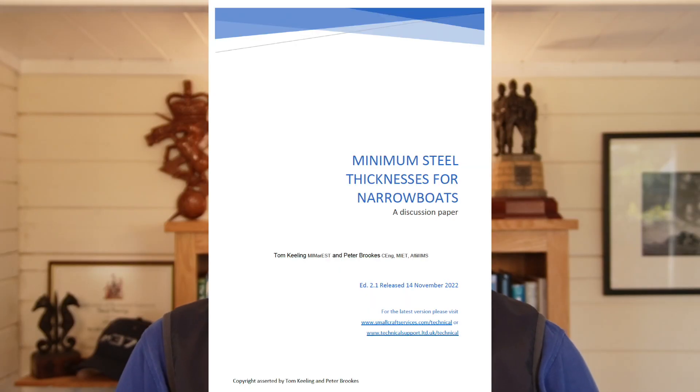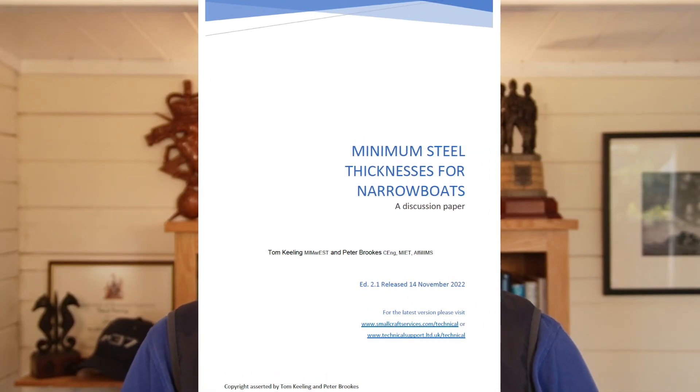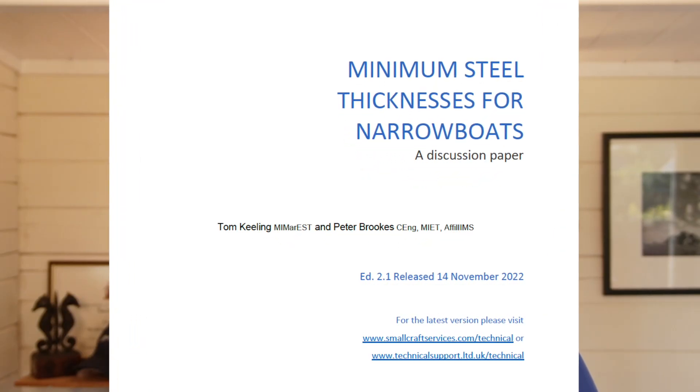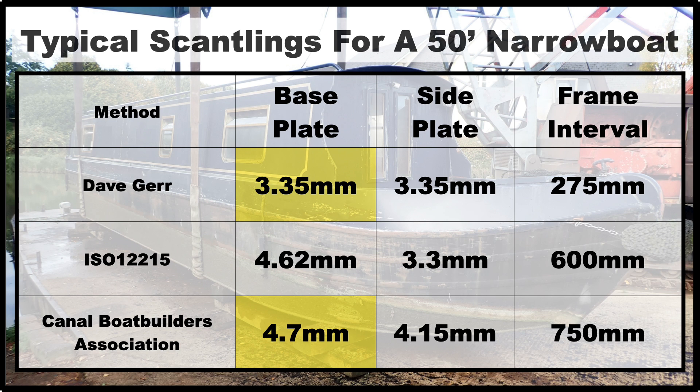The big question is how thick does the hull actually need to be to be strong enough and insurable? The first way to think about this is to consider how thick the steel plate needs to be when the boat gets built. In their excellent discussion paper 'Minimum Steel Thicknesses for Narrowboats' published in 2022, inland waterway surveyors Tom Keeling and Peter Brooks ran through several commonly used calculations to suggest an acceptable minimum thickness for the industry. Depending on which method one uses, the minimum plate thickness needed to build a typical 50-foot narrowboat should be between 3.35 and 4.7 millimeters.